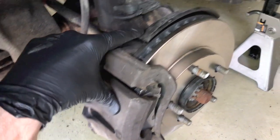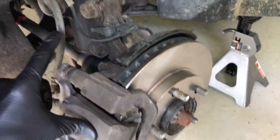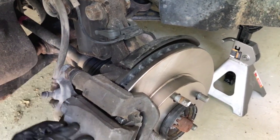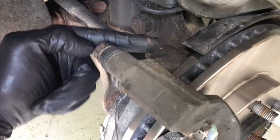Rotate the caliper up and rest it on top of this plate. Do not let it hang from the brake line — you do not want to harm the brake line during this entire project.